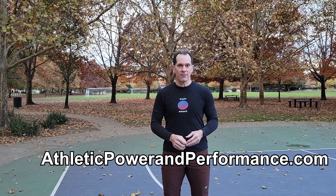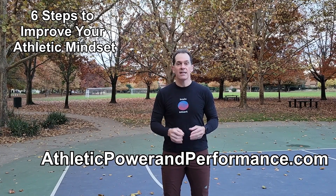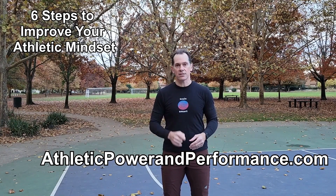This is just a small intro into how to build dynamic strength for the baseball pitcher. All the links for the equipment used in this video are in the description. For more information on my services and training, go to athleticpowerandperformance.com. While you're there, pick up your free download of '6 Steps to Improve Your Athletic Mindset' — the link for that download is also in the description.